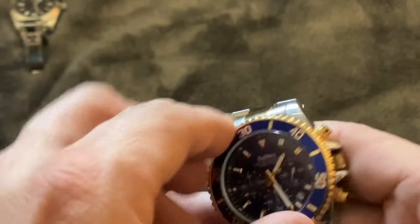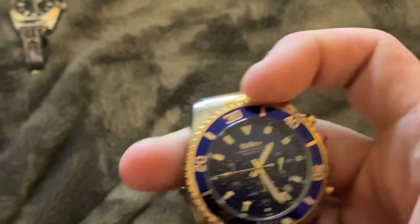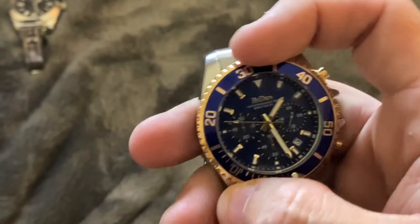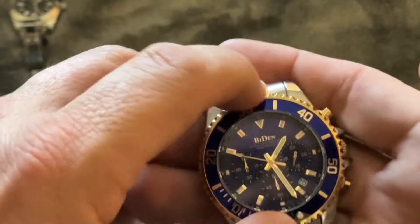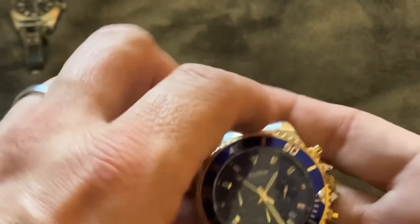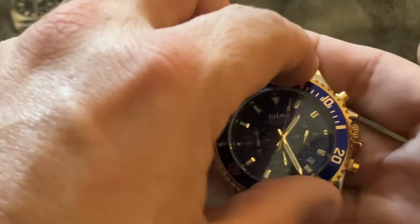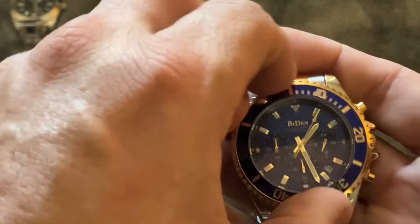The bezel turns as it should. I have seen some other reviews on this watch which complain about play going in the opposite direction of the bezel, making it hard to have an accurate hitting point when you try to set it. But I did not find that in this watch — it functions as it should, accurately and properly.